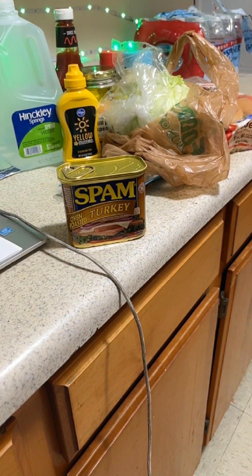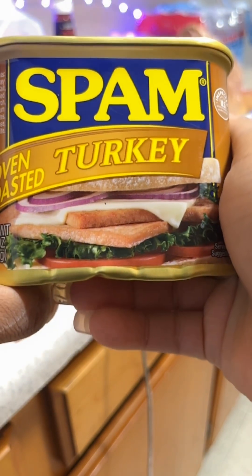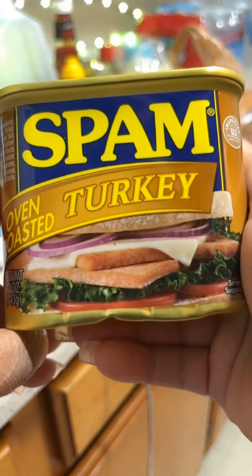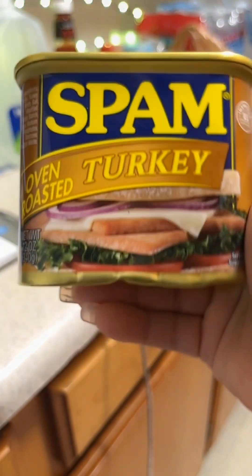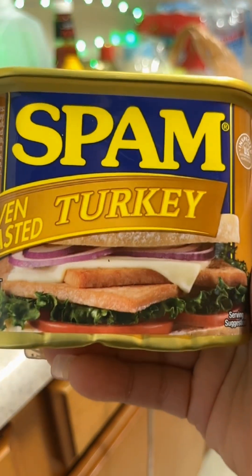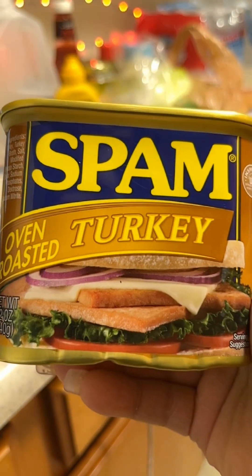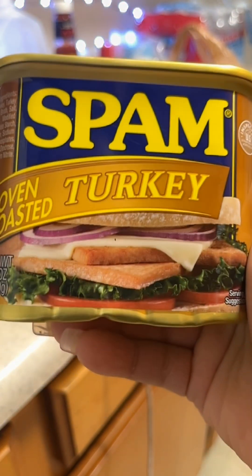I've been seeing this spam all over TikTok and YouTube and it seemed fun and interesting to me. For a couple months I've been trying to find it because I really wanted to try it. You all know I'm a foodie — I love to cook and try different things. Today I was out doing my grocery shopping for Sunday dinner and decided to see if this particular place might have it. Lo and behold, they had it — I got turkey spam.